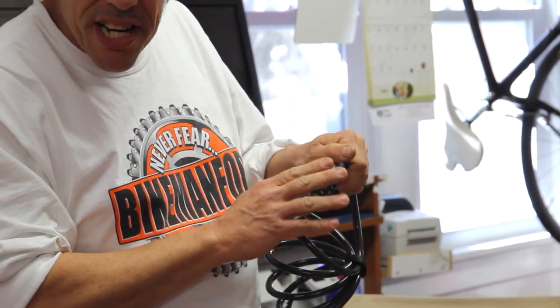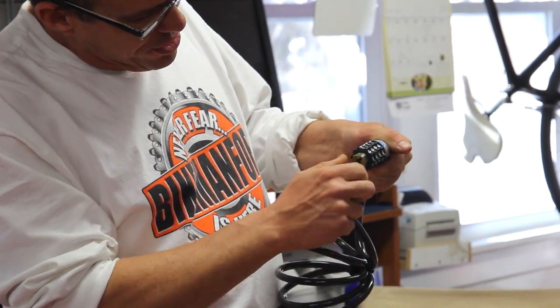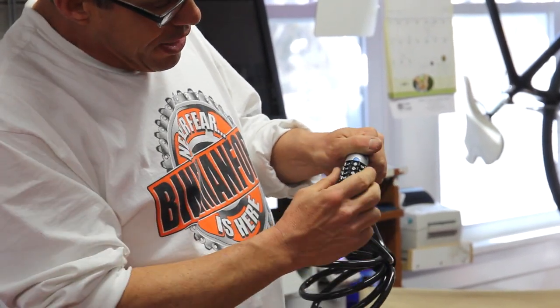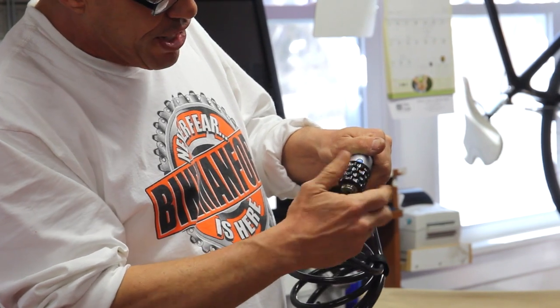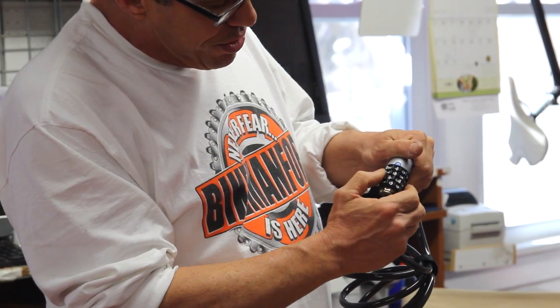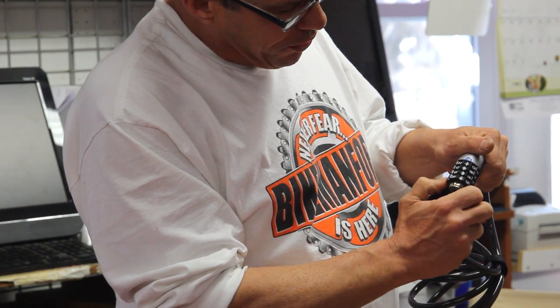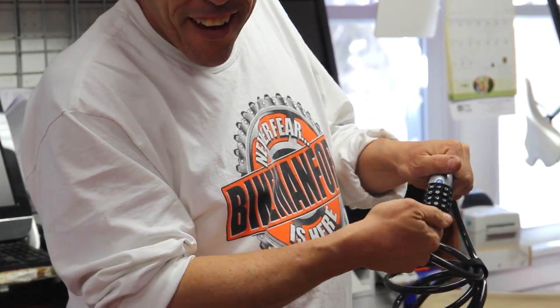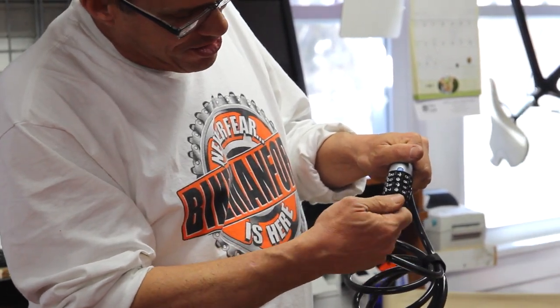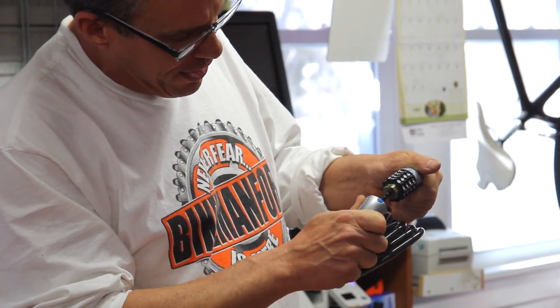Now I want to change these digits — birthday, phone number, anniversary, old lady's birthday, whatever. You're going to take this lever here and twist it as far as you can. That makes these digits freewheel however you want. So I'm going to set it to my birthdate, which was 1976. Then you turn that little lever back, and it is now set to 1976 — my birthdate, if you believe that.